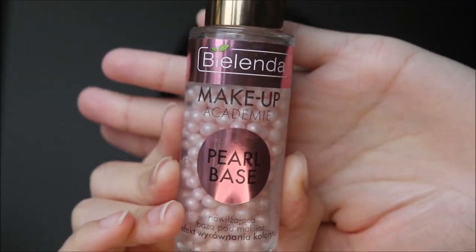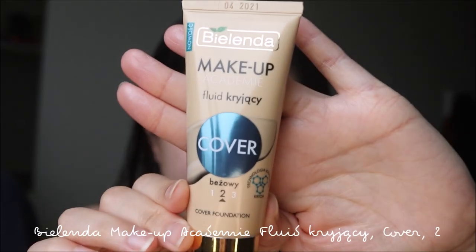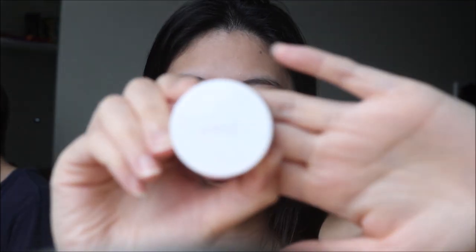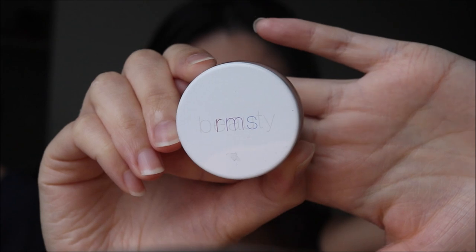I'm going to use the Bialenda Baza Pod Maquillage Pearl Makeup Base to act as a primer and moisturize my face. Then I'm going to use another Bialenda product, the Fluid foundation in shade number two — a beige foundation to cover up any redness. My face looks quite glowy because this foundation has a matte finish, but the pearl base underneath makes it glow. The coverage is quite high, and for this makeup look we want a very clean base since we're going for really strong eyes.